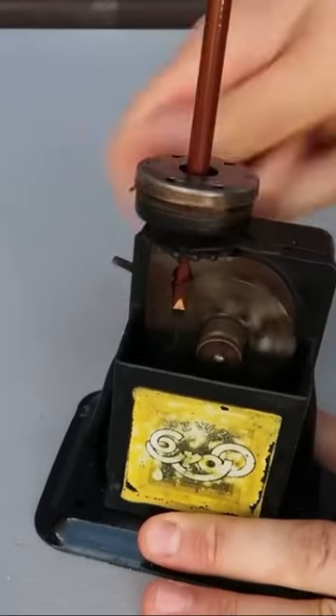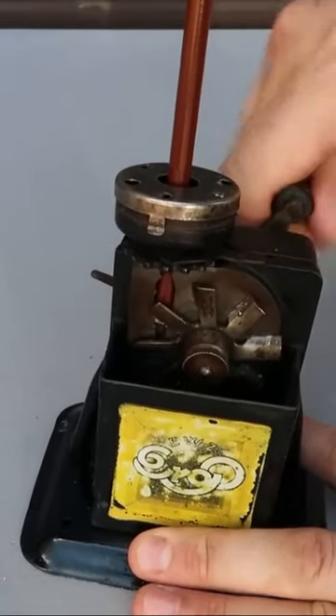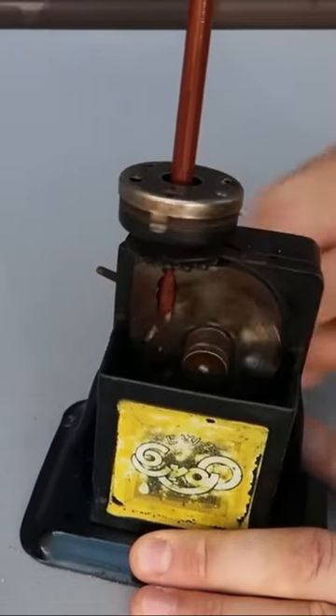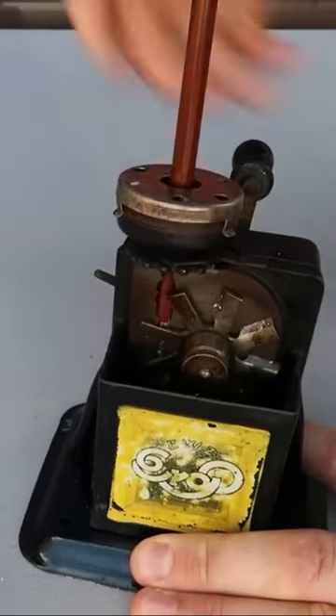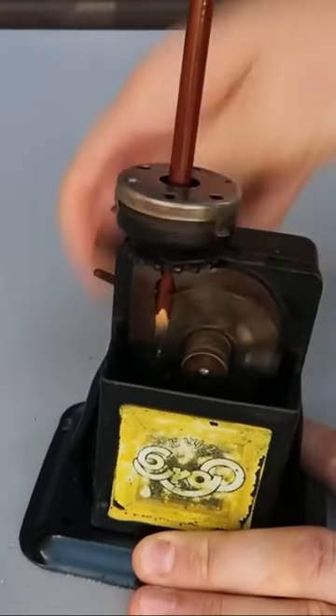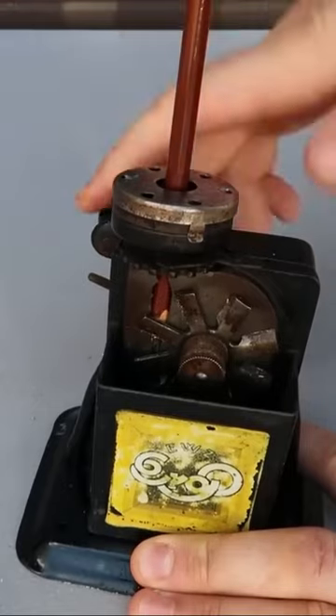Let's put it through, see what happens. You kind of have to push it down a little bit. Although it does it really well, you just have to lower it down.